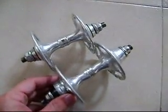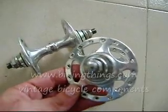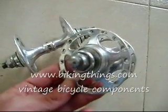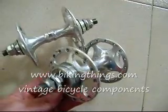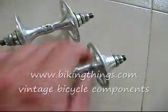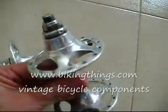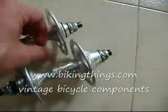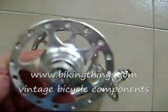These are a set of Campy Sheriff Hubs. These are basically the C Group top of the line from the late 80s. It's got a very particular design. It's highly desirable. This is basically the best hub set that can ever be created.